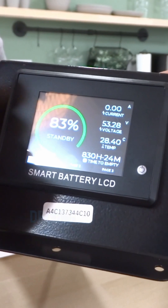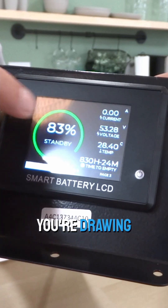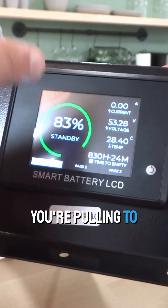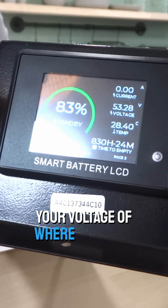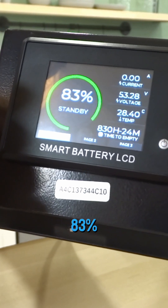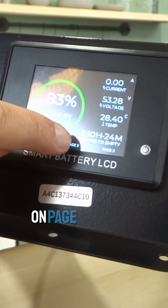Up here is your current. It's going to show you when you're driving how much current you're drawing, or when you're charging, it's going to show you how much current you're pulling to juice the battery. Your voltage is at 53.28 volts, 83%, and just the temperature there.